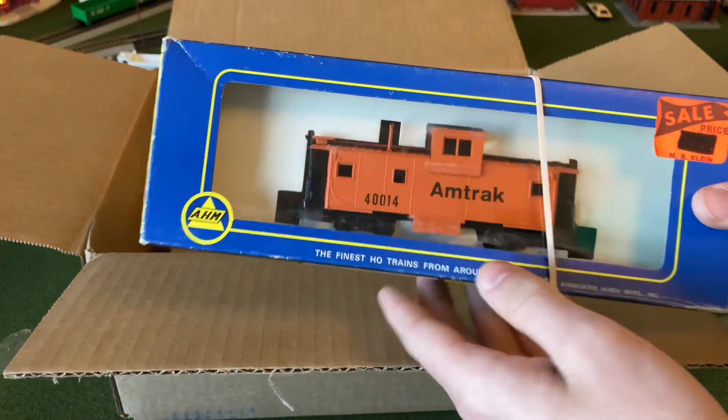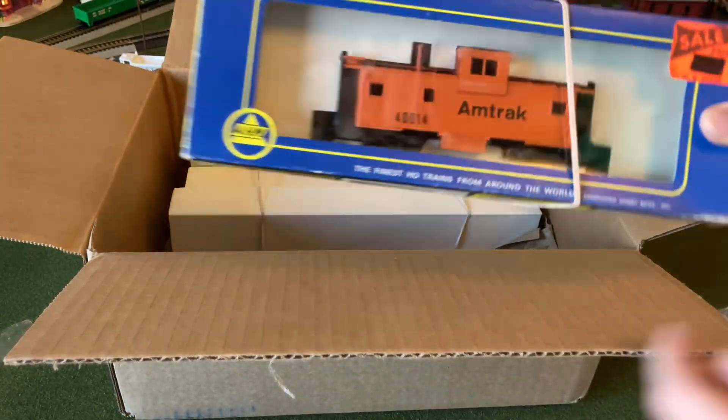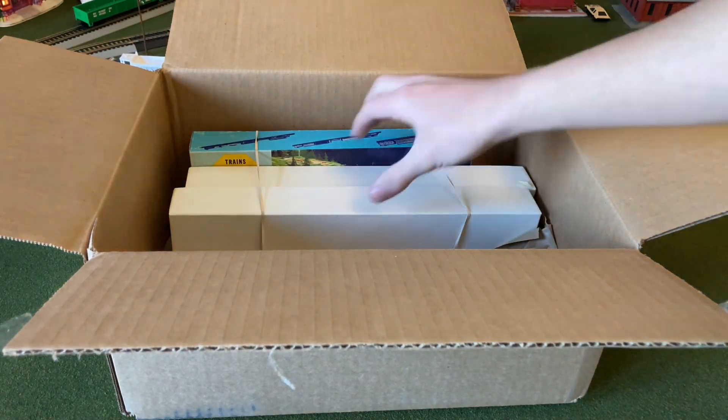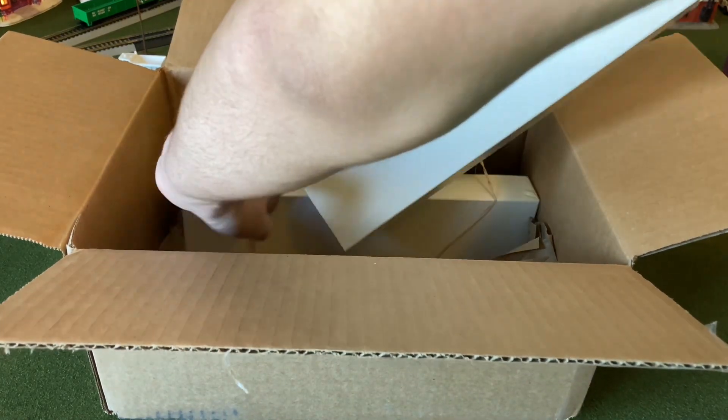Set that off to the side. This next thing is an Amtrak caboose. This is actually a pretty good deal, and it does match one of the locomotives I have. So this is my first time with an AHM caboose. Next we have something rubber-banded together.